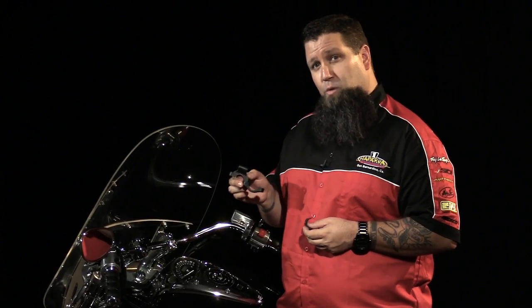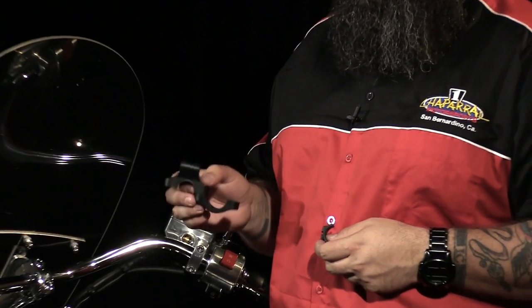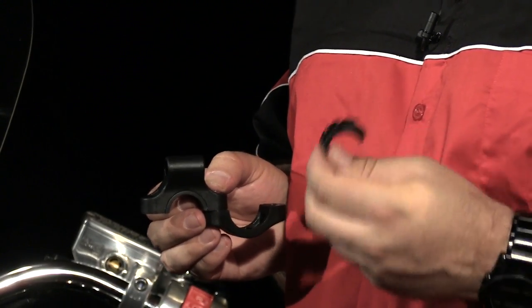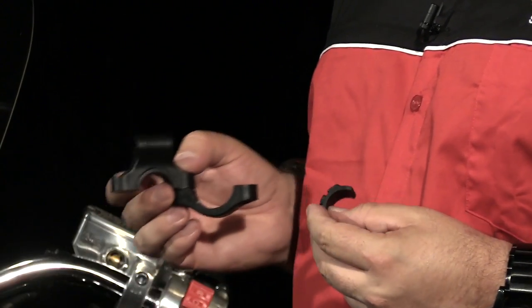When you open the packaging, you're going to notice two main components: the handlebar clamp, which we have here, and then the accessory mount. The handlebar clamp installs very easily with two bolts. It also comes with these spacers — seven-eighths and one-inch spacers — so that you can fit it to the handlebars accordingly.